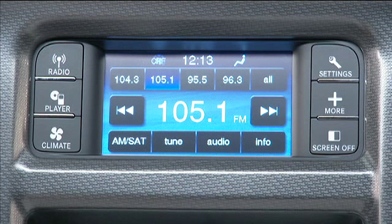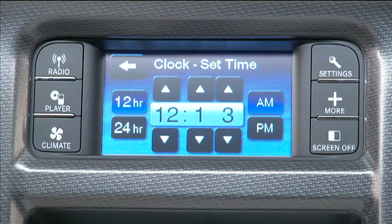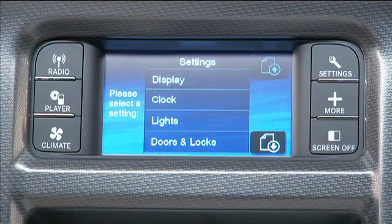Now let's set the clock. To set the clock, press the settings hard key and then clock. You can adjust the hours and minutes using the up and down soft keys. Press the done button to return to the settings menu and save your changes.